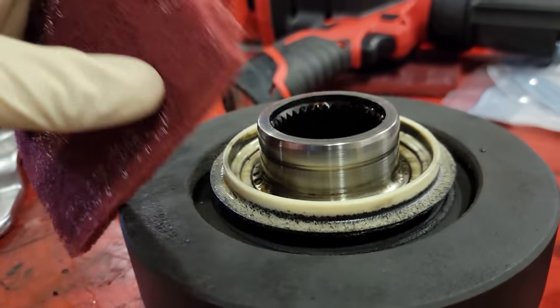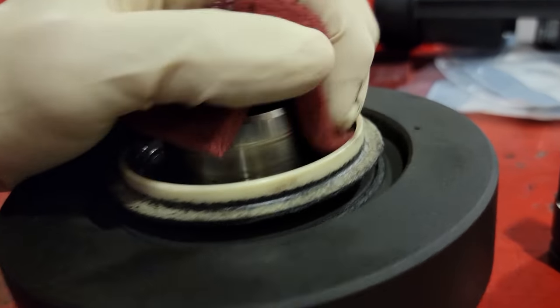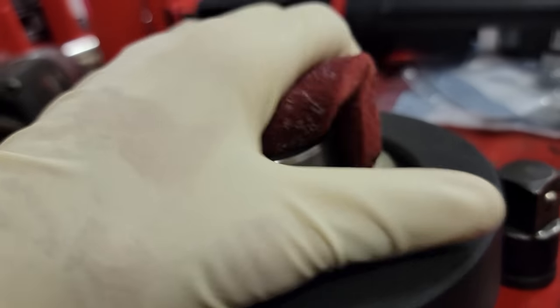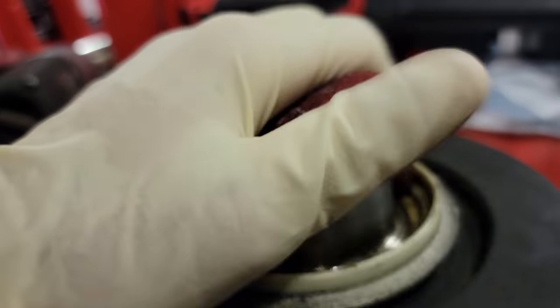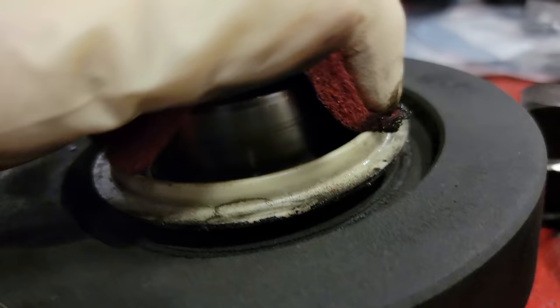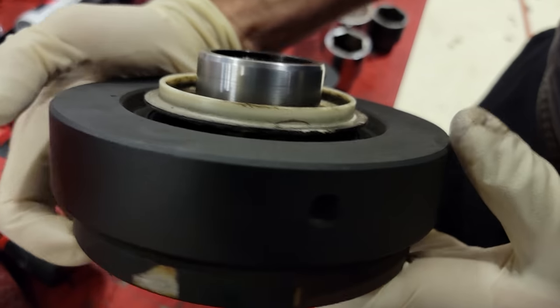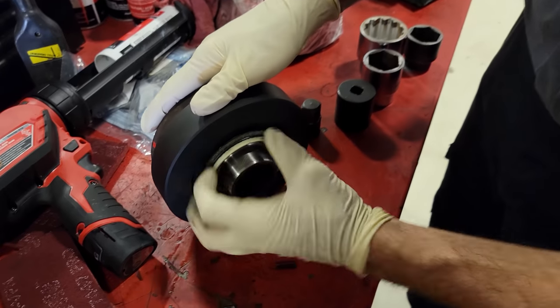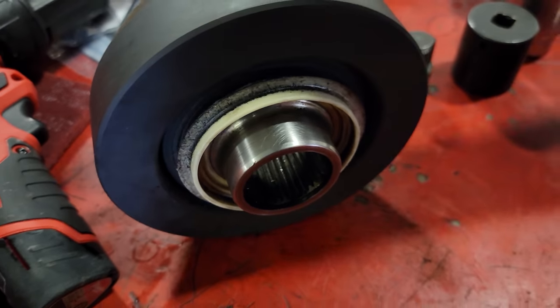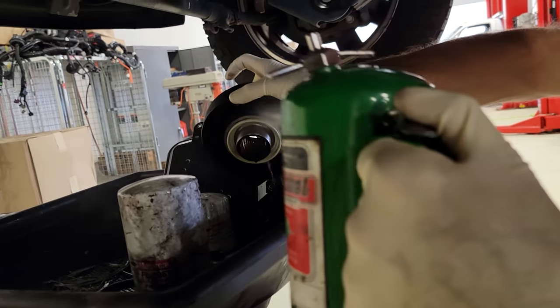I'm going to use my Scotch-Brite pad and clean up the whole sealing surface all the way around, then give it a nice wipe down with some brake cleaner. Make sure you get a nice clean sealing surface — see how nice and clean that looks. We can see there are some fluid remnants still sitting in there, so I'm going to take the brake cleaner and get all this nasty stuff off, nice and clean for installation.